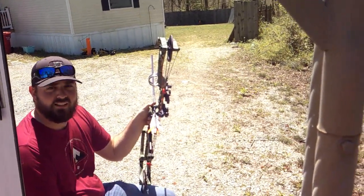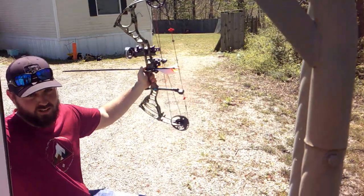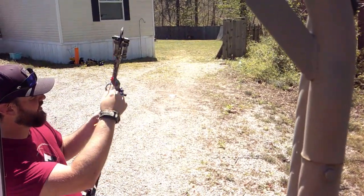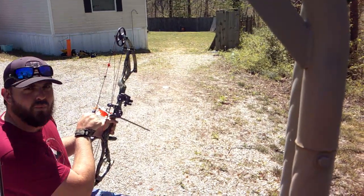Now I'm just gonna hope and pray I can even hit this at 50. If I get it at 50, we'll call it a day — I'll be tickled to death. Alright, here we go, 50 yard mirror bow shot.